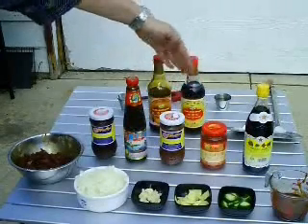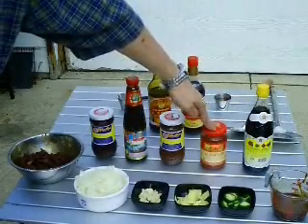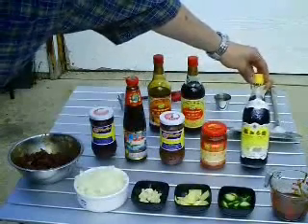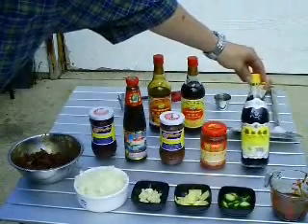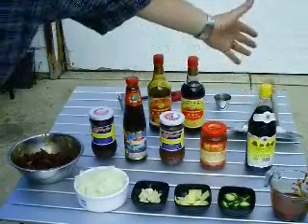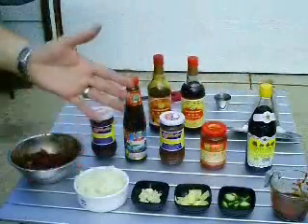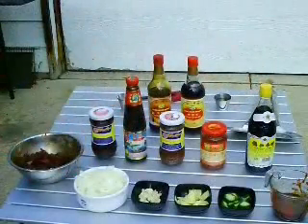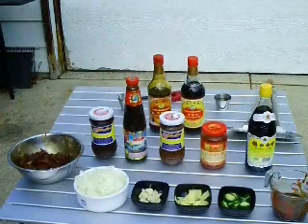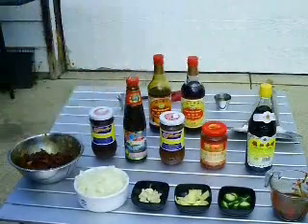Chili garlic sauce. Chinkiang — pardon my pronunciation — which is a Chinese black vinegar. You can find this in Asian markets. A lot of recipes call for substituting balsamic if you can't find it — I guess they're similar in flavor, though I've not tried balsamic in a stir fry like this, and I think there's a fair amount of difference in taste. But if you can't find the black vinegar, give balsamic a try.